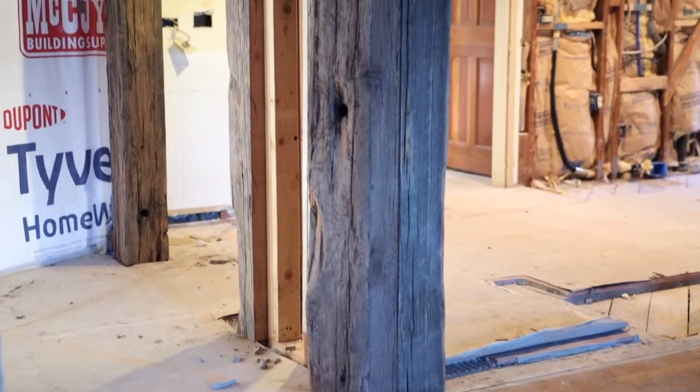Hello everyone, so this is KM Details about reclaimed beam install. A lot of beams that people will use in the industry are faux or they are non-supporting. They do not support structural walls being removed or structural load bearing. In this particular video we're showing you how reclaimed beams can be load bearing.